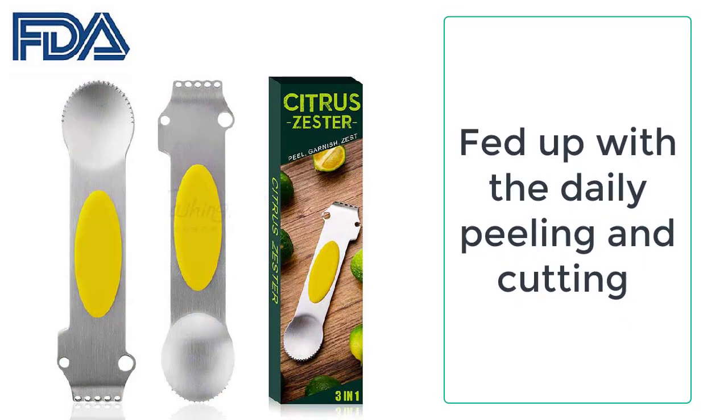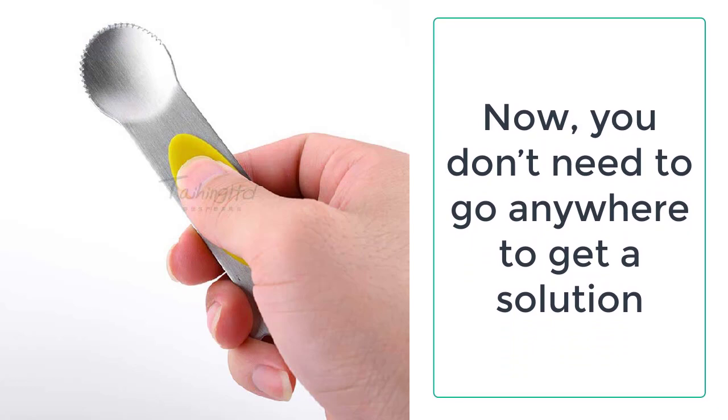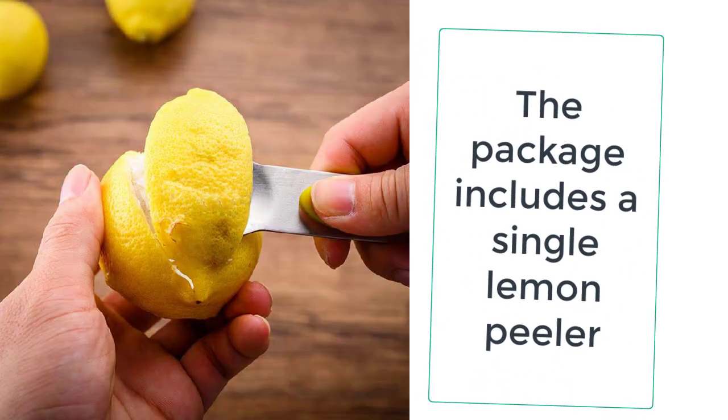Kitchenatori is providing you the best peeler, as it is always keen to provide the best durable, high quality, and best standard products to its valuable customers.